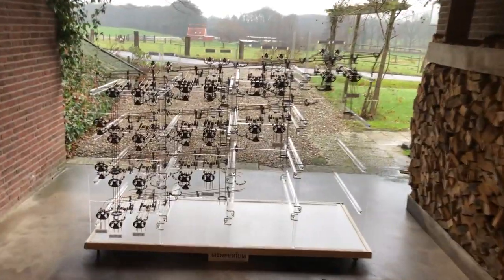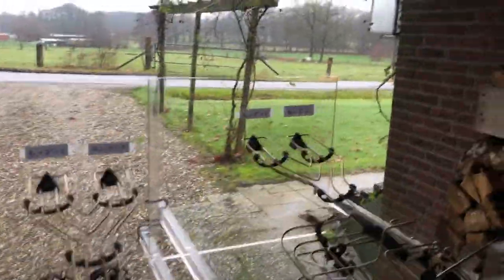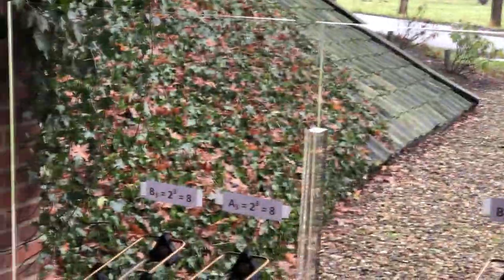The machine shows the principle of binary calculation and can add two binary numbers A and B. A ball at A0 or B0 equals 1, a ball at A1 or B1 equals 2, a ball at A2 or B2 equals 4, a ball at A3 or B3 equals 8. The output is the sum S and consists of 5 bits with the values 1, 2, 4, 8 and 16.